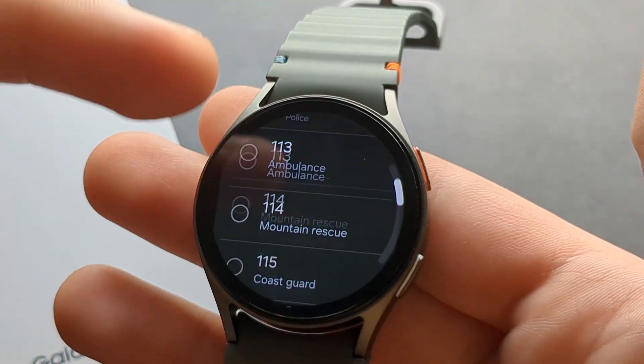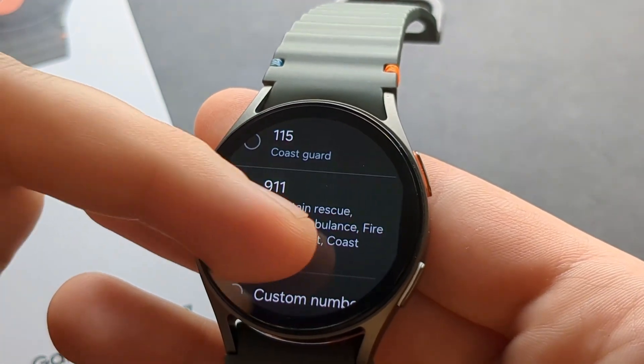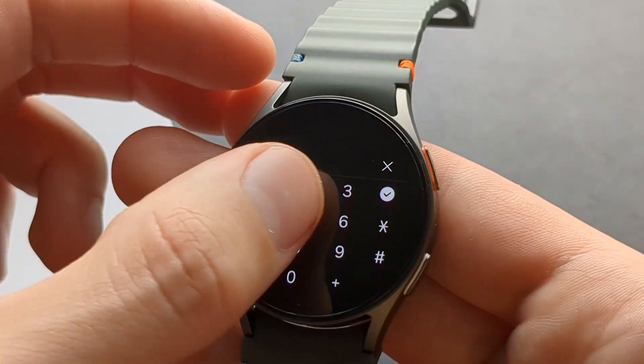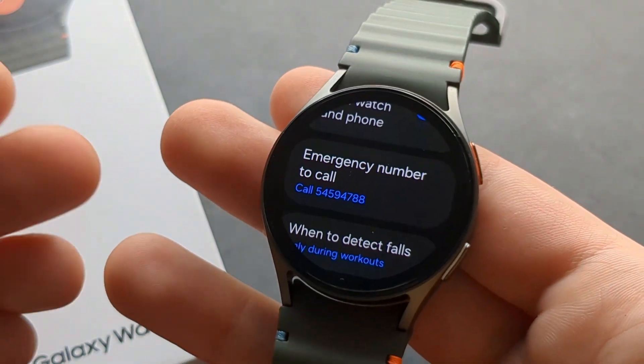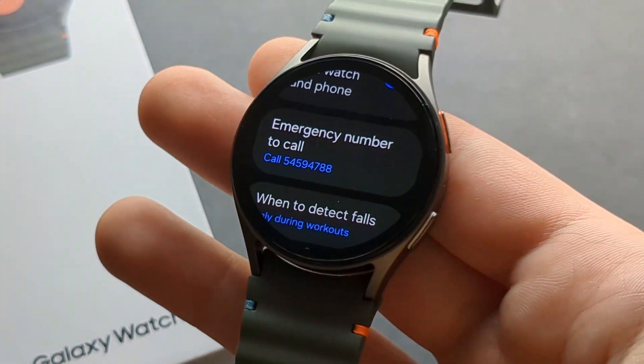By default it's set up to call emergency services. You can select different ones depending on your country, or you can also set up a custom number — for example, maybe you want to call a trusted person or a family member instead of emergency services, and it will call that number instead.